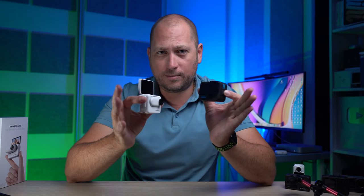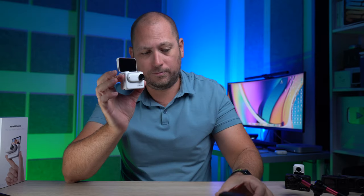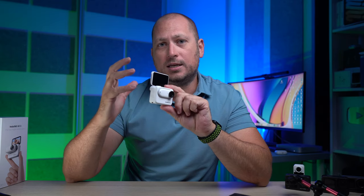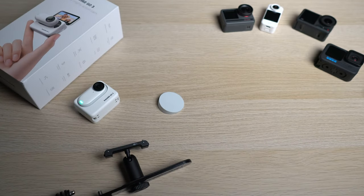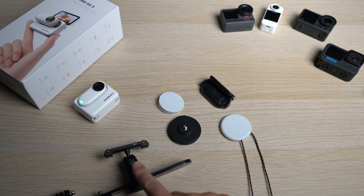Regarding prices — the GO3 base model comes with 32GB of internal storage, and is about $379. With the GoPro 11 you have to buy your own SD card separately. You can also get the GO3 with 64GB or 128GB of internal storage. The cheapest GO3 is a bit cheaper than the GoPro 11 and comes with more stuff in the box, including more mounting accessories.